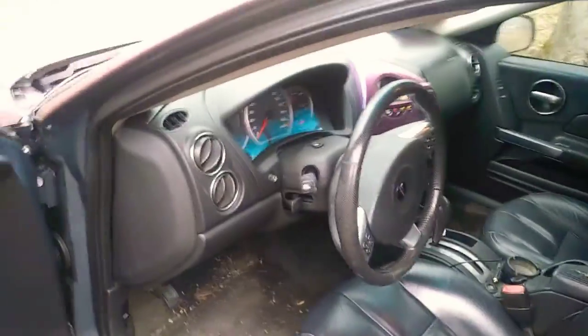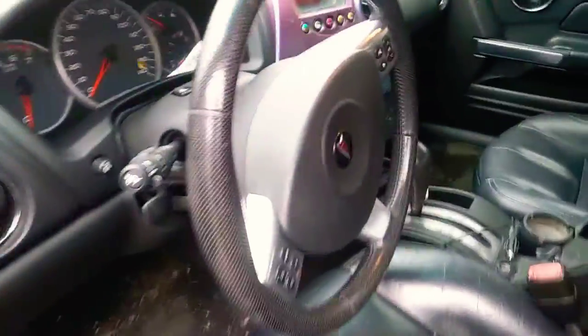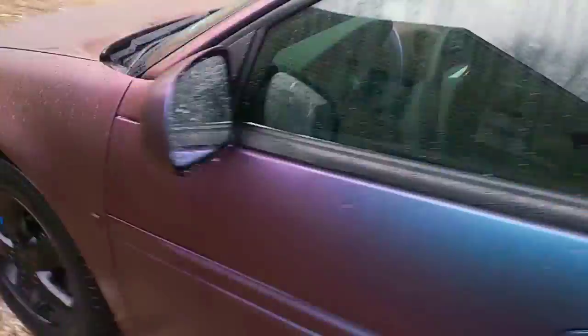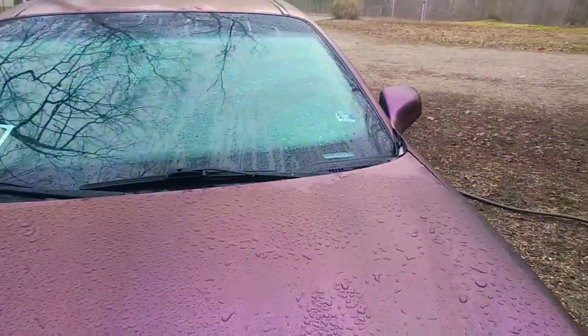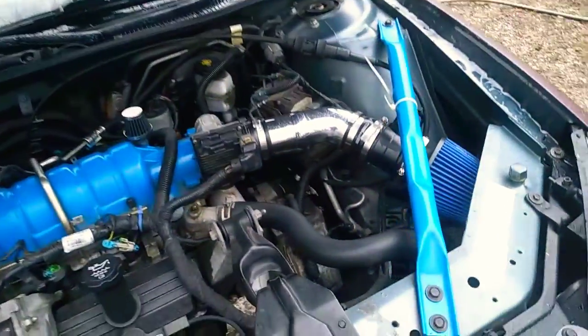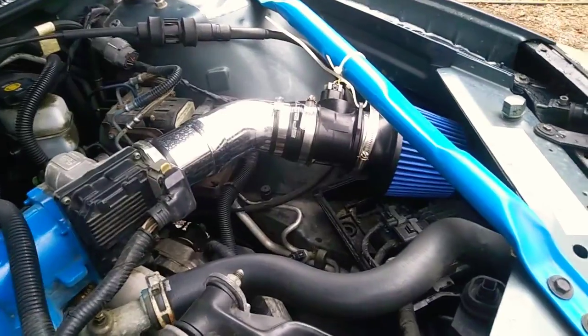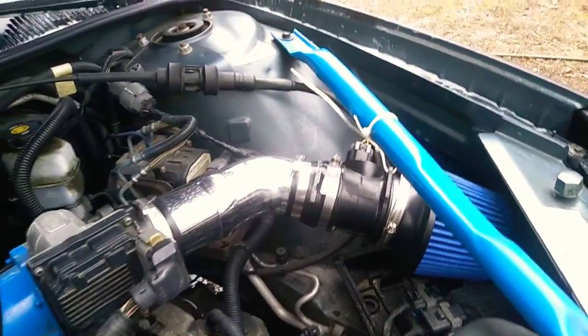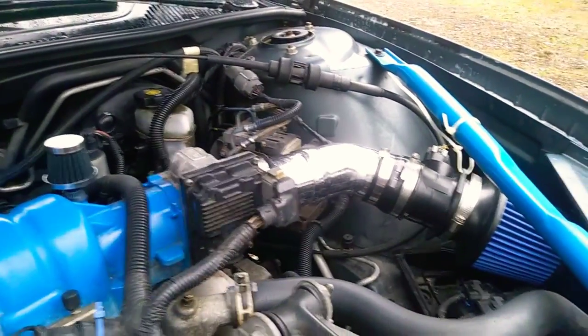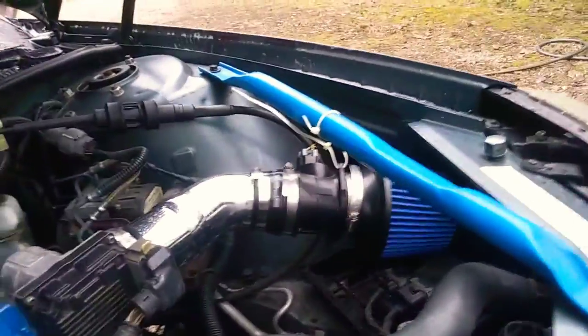I'll just pop the hood real quick. Had to work some gremlins out, so it's a little dirty in here. I got the intake on there still — went back to all Spectre parts. Adaptive pieces and stuff you can put together in any design you want to fit your vehicle. Respect the intake filter.